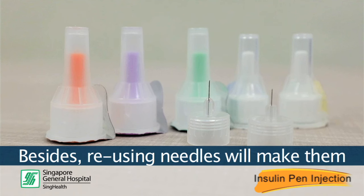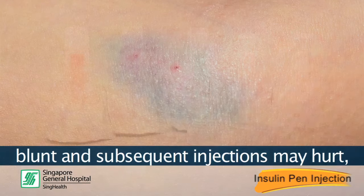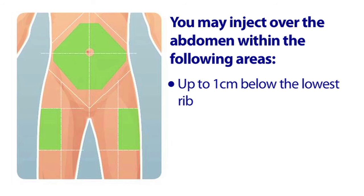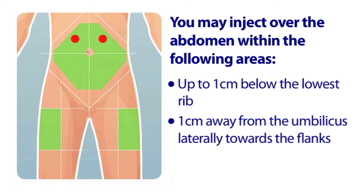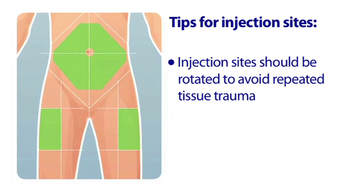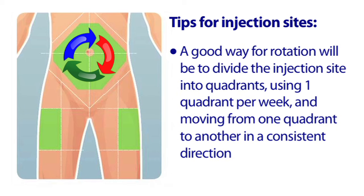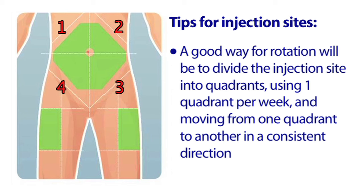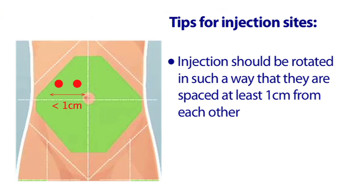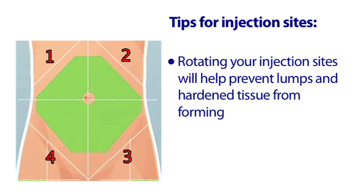Reusing needles will make them blunt and subsequent injections may hurt and cause bruising. You may inject over the abdomen within the following areas: up to 1 cm below the lowest rib, 1 cm away from the umbilicus laterally towards the flanks, and 1 cm above the symphysis pubis. Injection sites should be rotated to avoid repeat tissue trauma. A good way for rotation is to divide the injection sites into quadrants, using one per week and moving from quadrant to quadrant in a consistent direction. Injections should be rotated so that they are spaced at least 1 cm from each other. Rotating your injection sites will help prevent lumps and hardened tissue from forming.